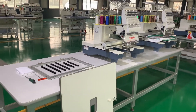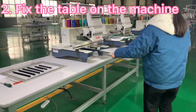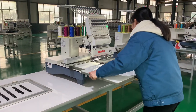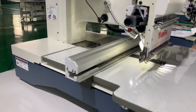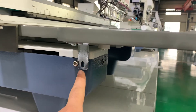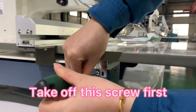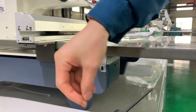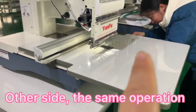After we make everything ready, we go to the next step. We need to put the table on the machine and fix the table. There are two screws to fix the table on the machine. We need the tool to take off the screw — first this side, and then another side.